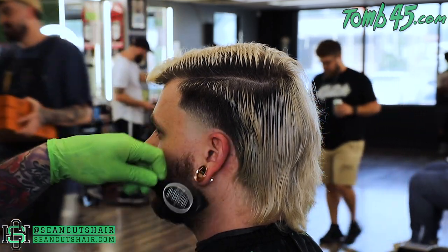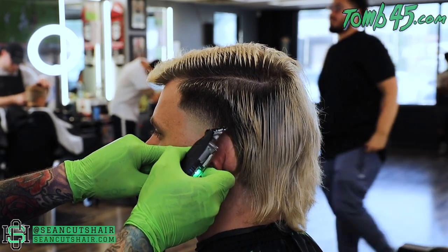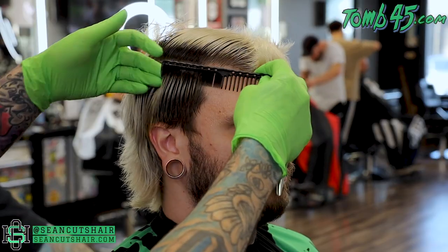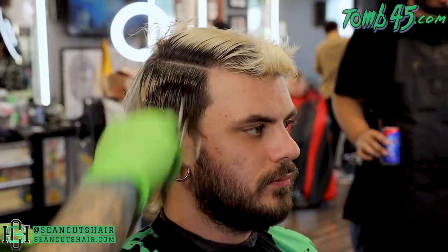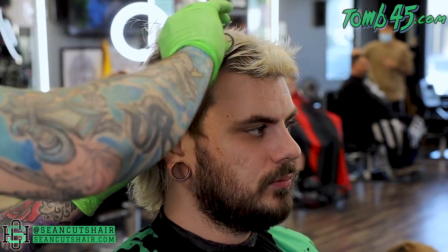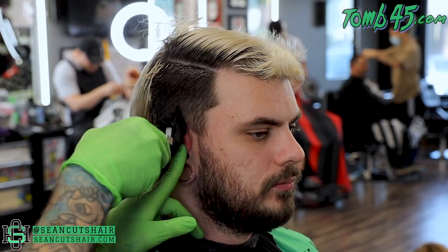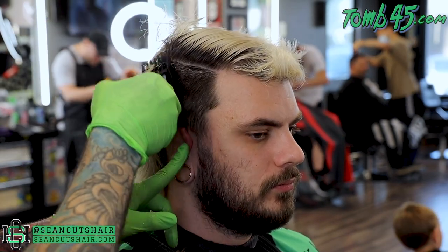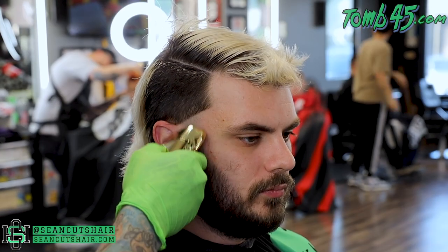We're gonna do the same steps on this side. I just want to shout my dude out — his name is Derek, go check him out on Instagram at Hitch the Barber. He's just getting started. I'm stoked to have him in my shop — he's definitely willing to learn and wants to take his career seriously. I'm excited to have him in the shop, have somebody new to teach in person. I told him to take advantage of me and ask any questions he has.